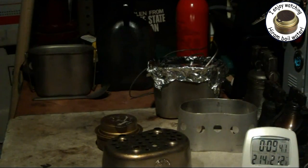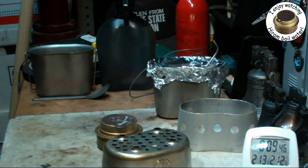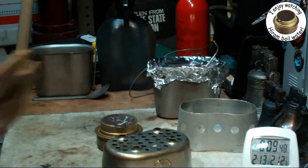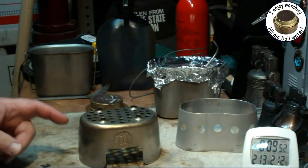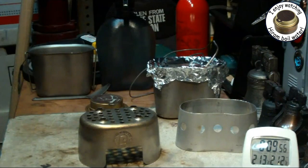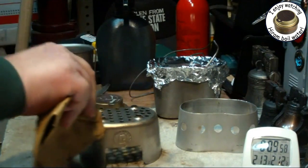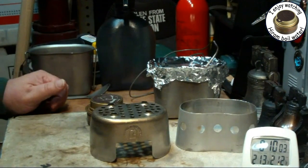One word of advice: first time you use this, burn it outside. There was machining oil on it a little bit, so it smoked up in here — not too bad, but it did smoke up a little bit.